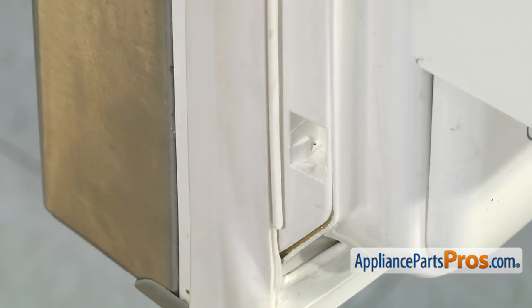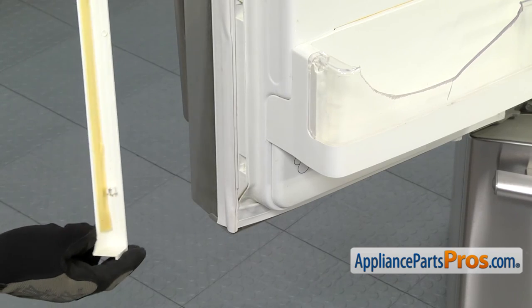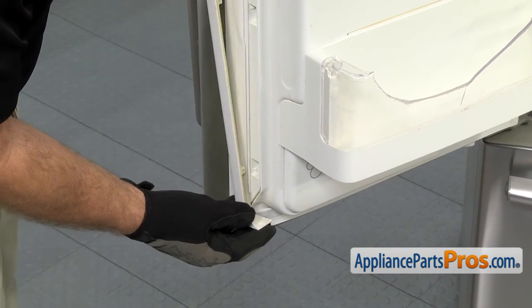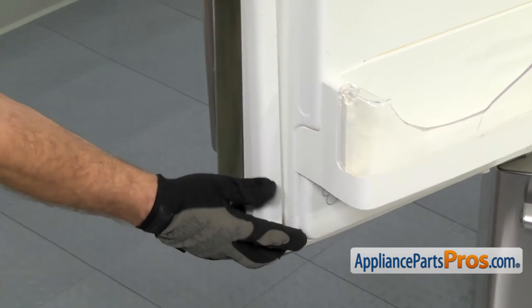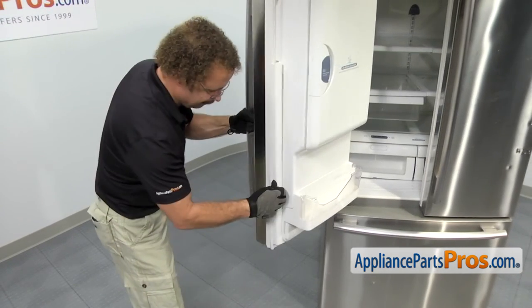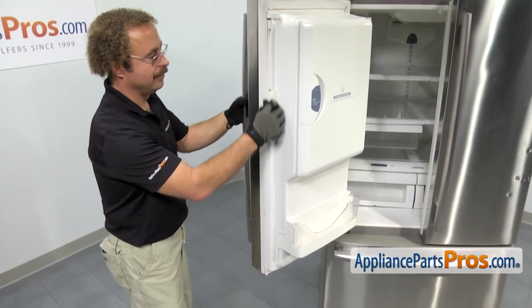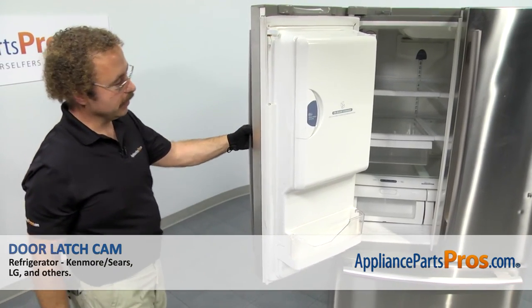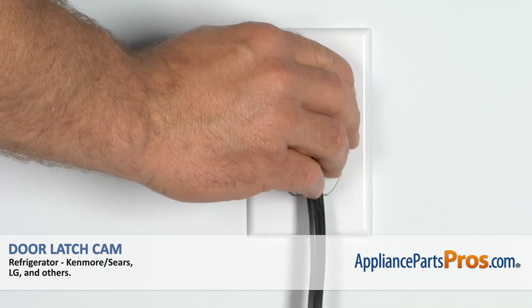Now that we have the gasket snapped back in, we can put the door trim on. You want to make sure that the locking tabs are lined up. You can rotate it over and snap it into place. Once you have the trim back in place, we can close the refrigerator door, plug it back in, and make sure it starts to cool.